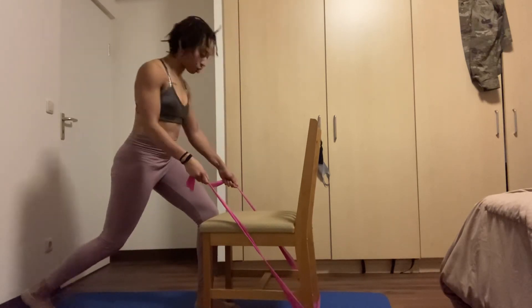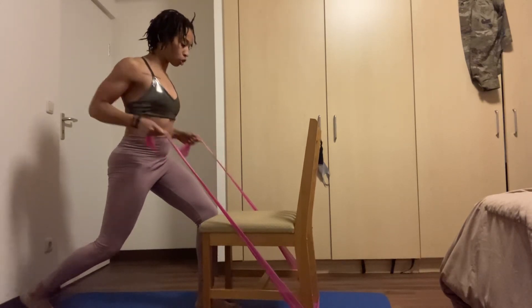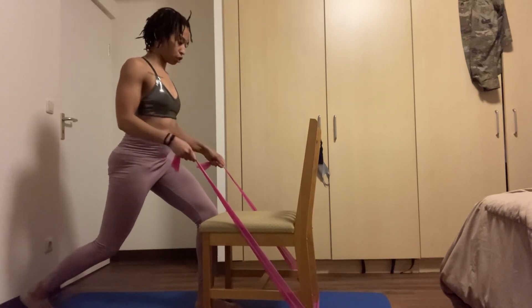Slightly press your knee into the front edge of the chair for a little more leverage. For ten — keep the core nice and tight, shoulders down, try to squeeze the back. Four, three, two, and one — good.